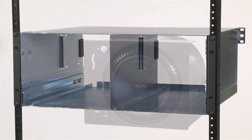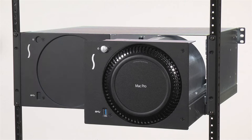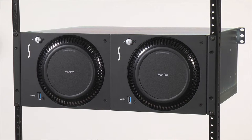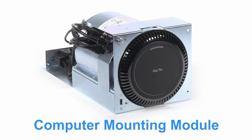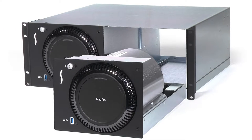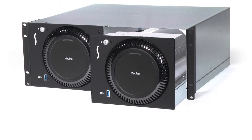We've redesigned the RackMac Pro to offer easier installation of, and access to the computers and cable connections, while the outer enclosure is still in the rack. The RackMac Pro now allows each computer mounting module to easily slide in and out of the unit, even when rack mounted — no tools required.